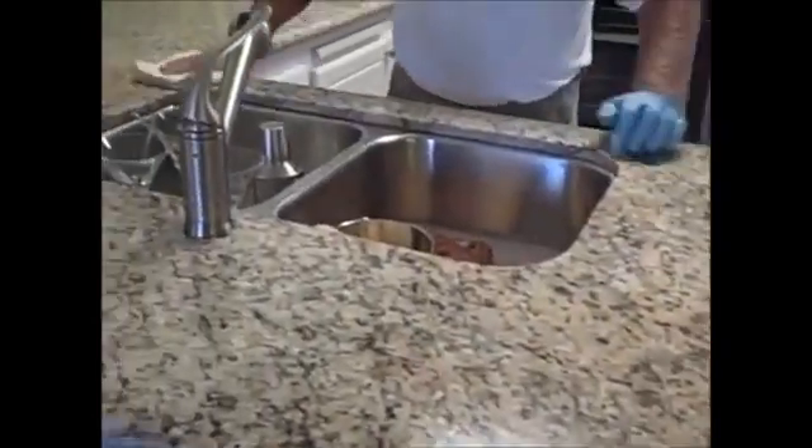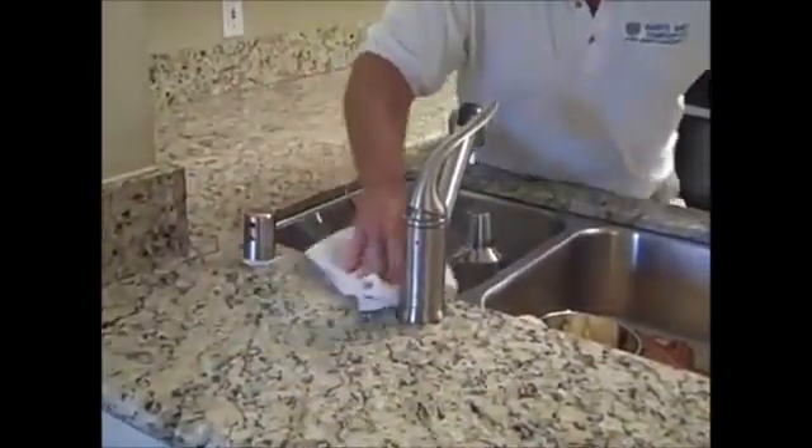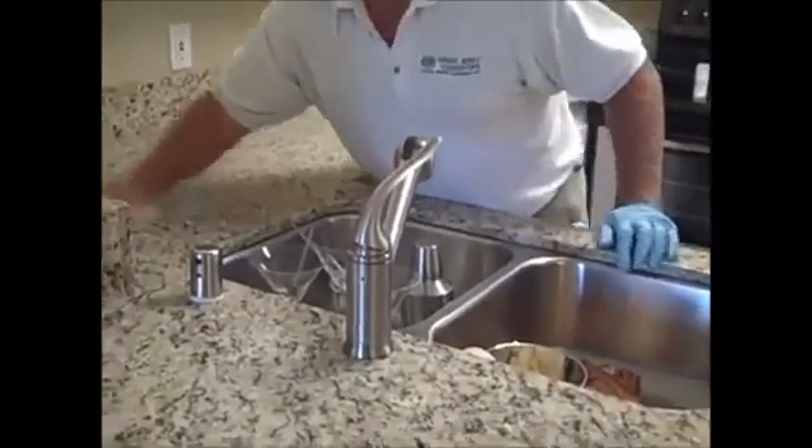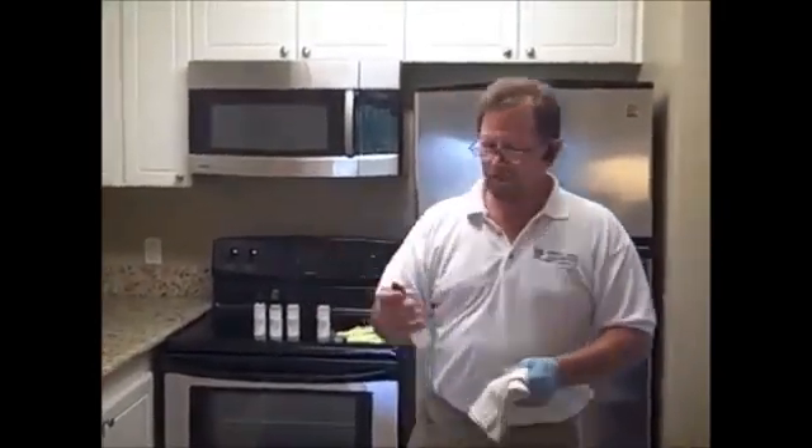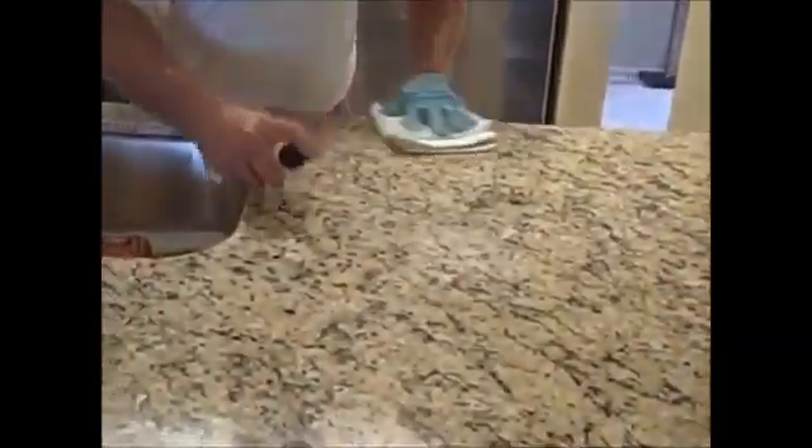After you're done applying, again use the white terry cloth towel to rub it in and spread it around. Then you'll be ready for the next step, which is actually going back to number four — and I'll show you the proper application process for that. Now we've finished rubbing in number five; we're going to go back to number four and all we're going to do is spritz it on and rub it in with a towel, making sure we coat the whole thing thoroughly. This is your final step in a light granite seal.